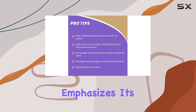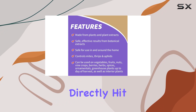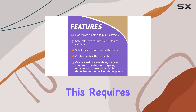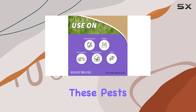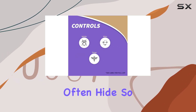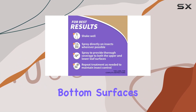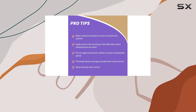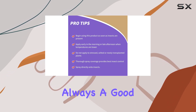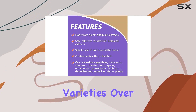The product description emphasizes its contact kill action, meaning the spray must directly hit the insects to be effective. This requires thorough coverage, especially on the undersides of leaves where these pests often hide. During application, I made sure to drench both the top and bottom surfaces of the affected plants. While the botanical ingredients are generally considered safe for various plants, it's always a good idea to test a small area first, especially on sensitive varieties.